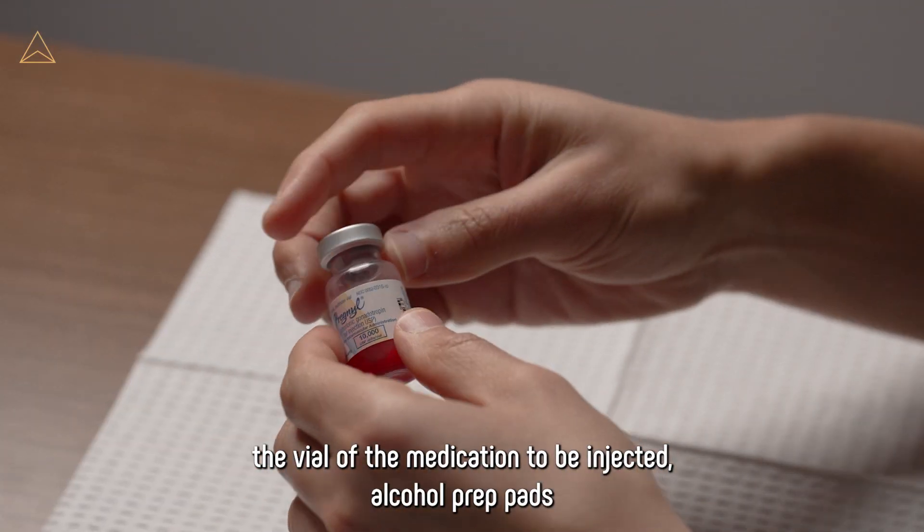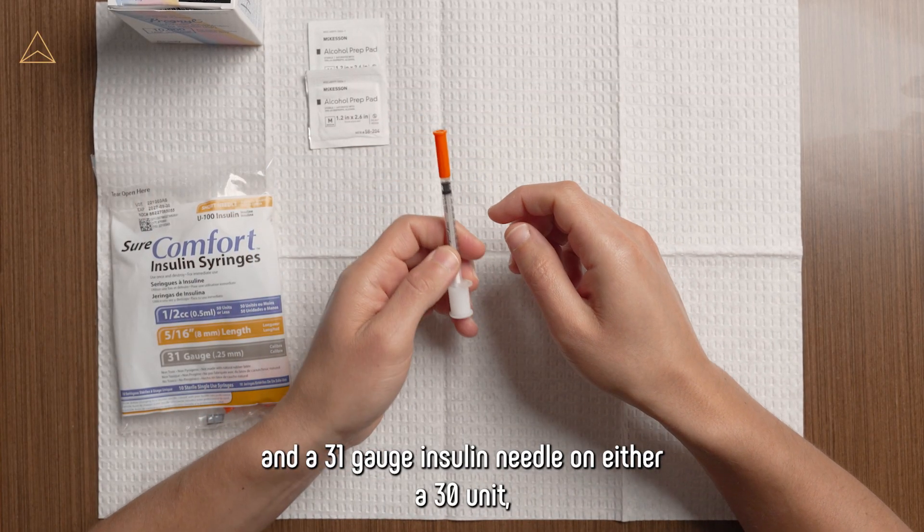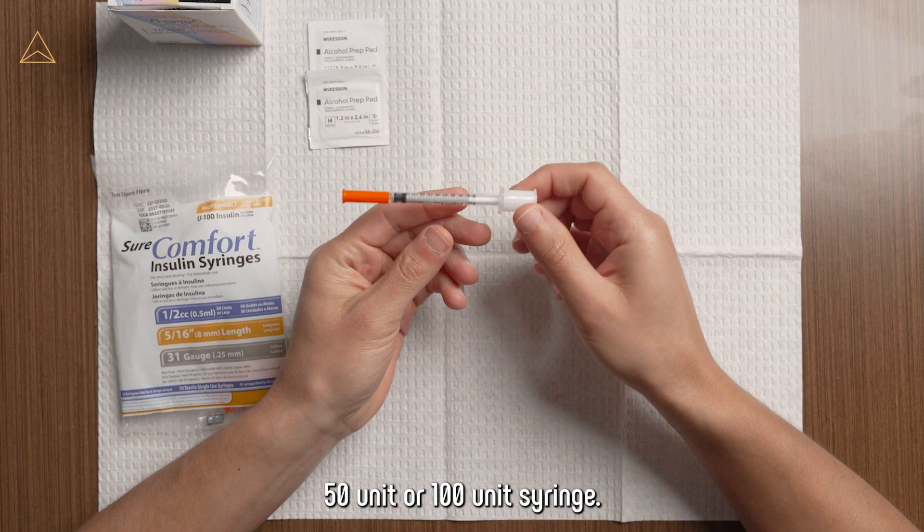The vial of the medication to be injected, alcohol prep pads, and a 31-gauge insulin needle on either a 30-unit, 50-unit, or 100-unit syringe.